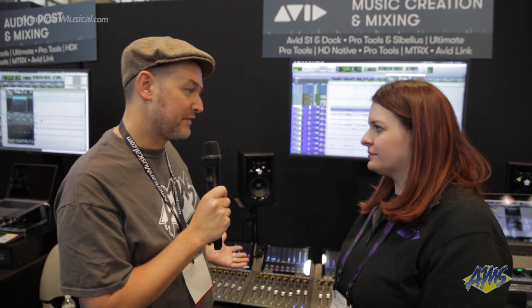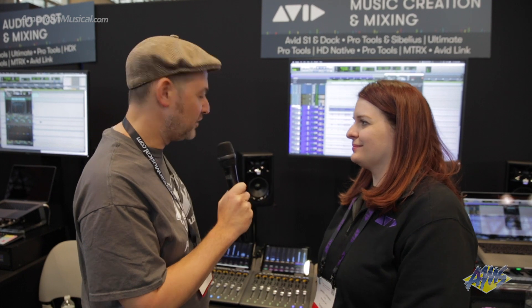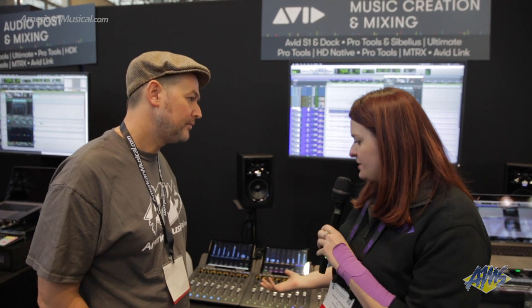I understand that there's a new control surface being announced, and it's going to replace the Artist Mix? That is correct. Can you tell us a little bit about it? Yes, so this is our S1, which is an 8 fader, similar to the Artist Mix. It's essentially the update for it.